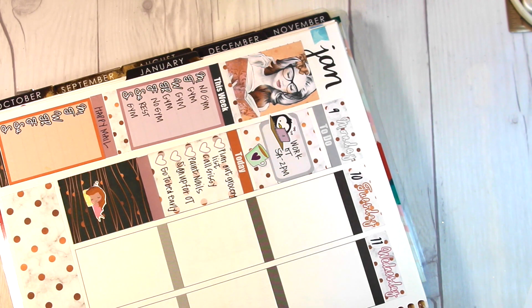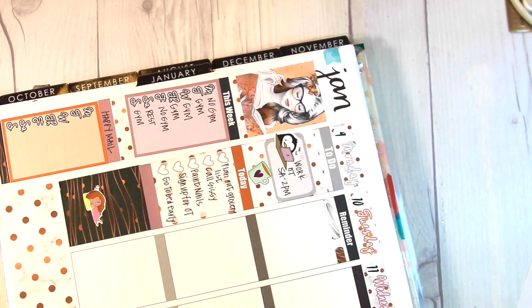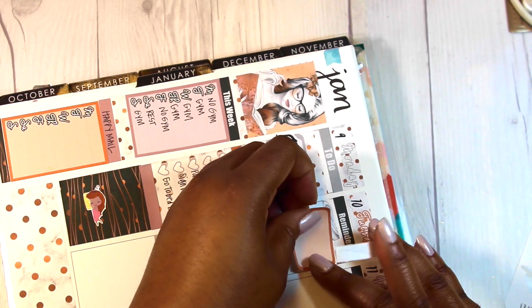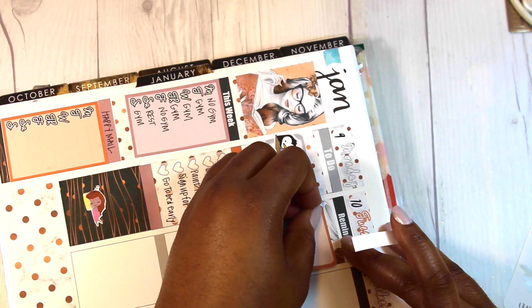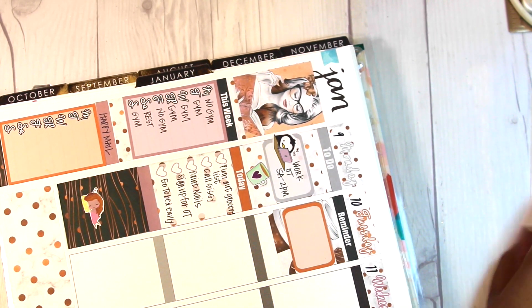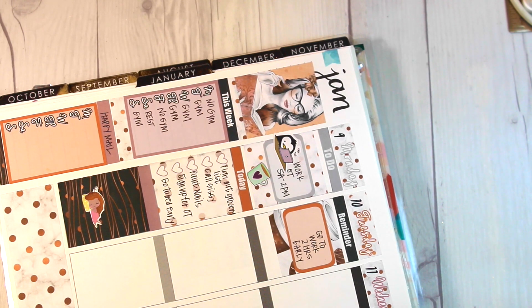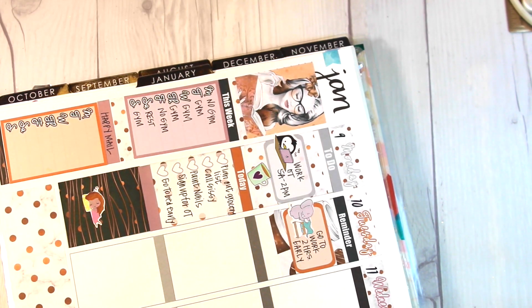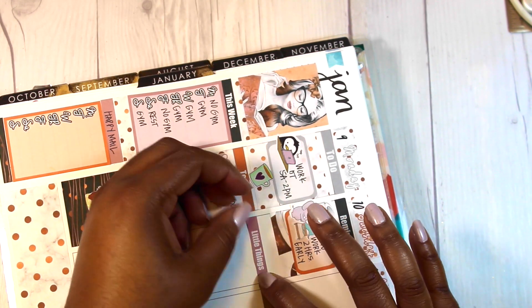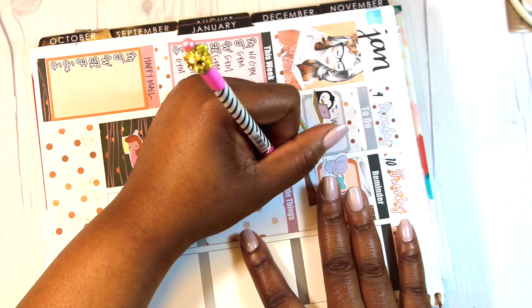I believe it's from a set called 'Over the Day' or something like that — if it's not accurate I'll include the correct link below. I moved on to Tuesday, put a reminder header there, used more washi strips from the kit, and put down another half box to indicate what I needed to do for Tuesday. I had to go to work early — my work schedule was completely different this week. I thought it was cute to have the elephant from Icone Shop making his bed, because I wanted to make the point to make my bed.